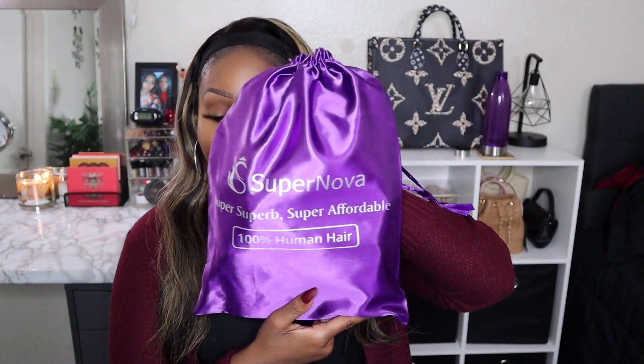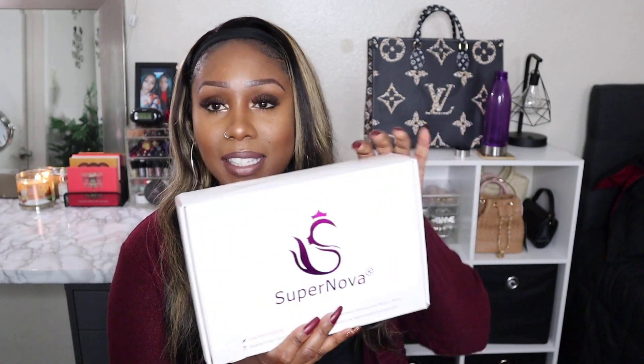Hey you guys, welcome back to my channel! I have another headband wig video for you guys — I hope y'all are not getting tired of the headband wigs because I'm really here for them. Anywho, this video is brought to you by Supernova and I'm super excited to show you guys this headband wig, so let's unbox it together.